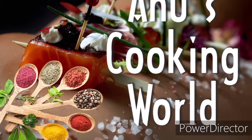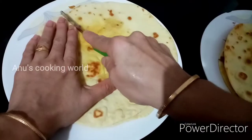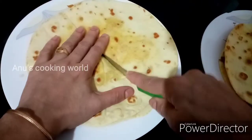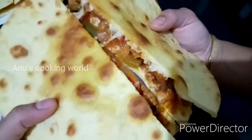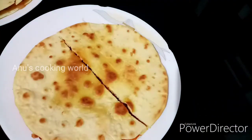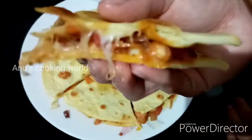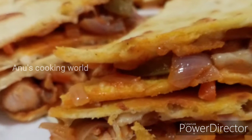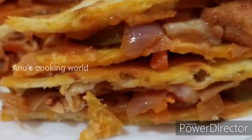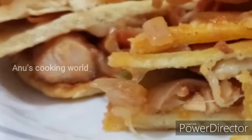Hi friends, Assalamualaikum, Namaskaram. I have a nice recipe for you today — Chicken Quesadilla. This is a Mexican dish, and it has a good taste of Mexican spices.